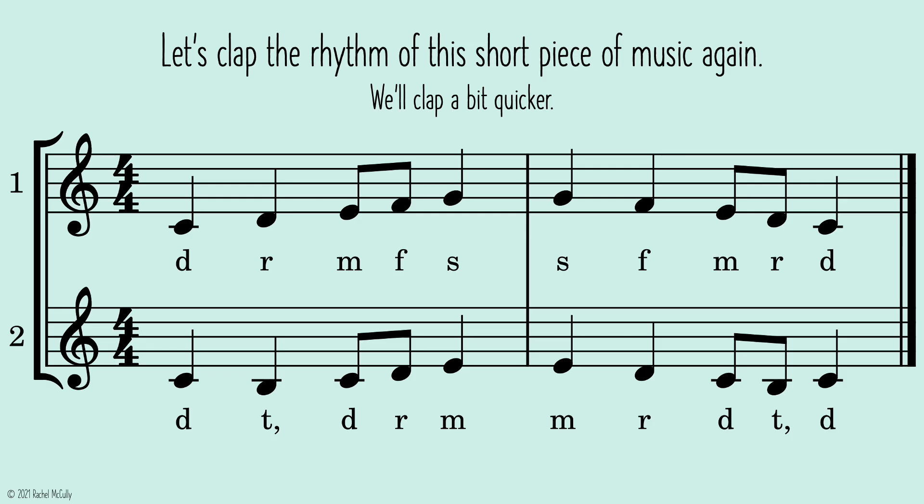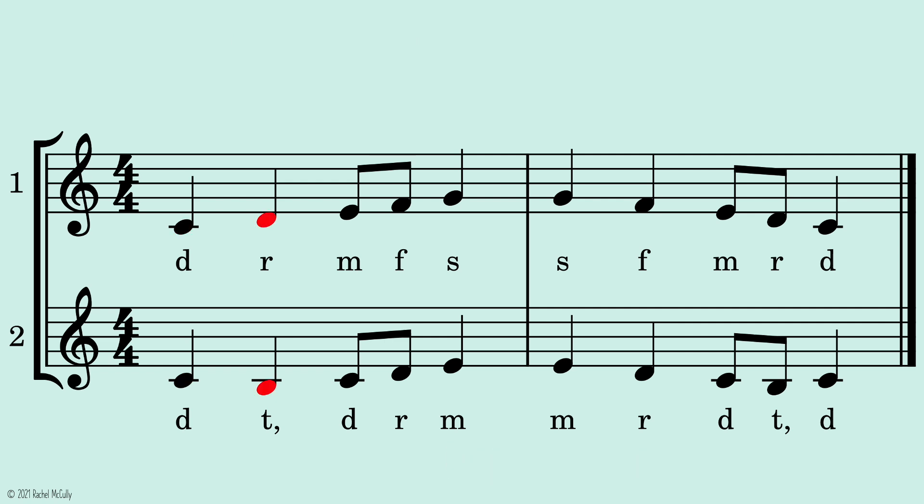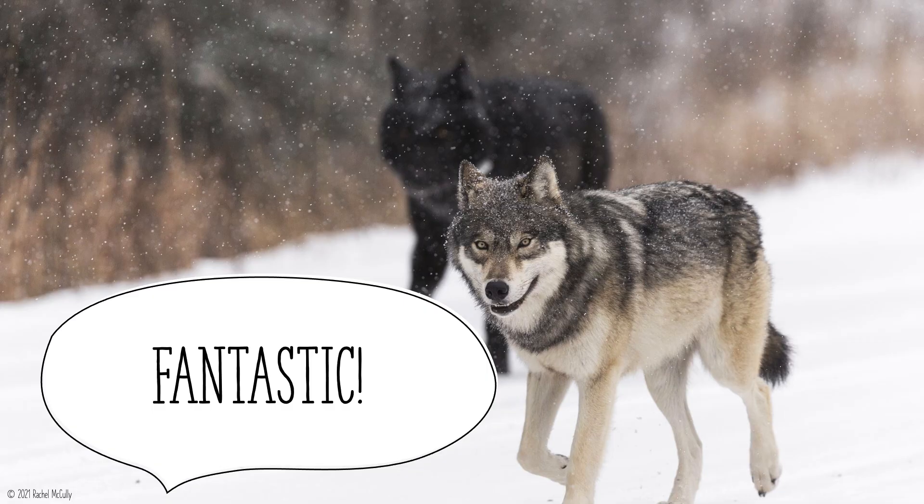Let's clap the rhythm of this short piece of music again. We'll clap a bit quicker. One, two, ready, go. Fantastic!